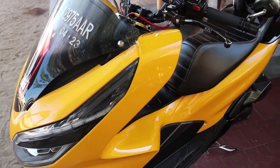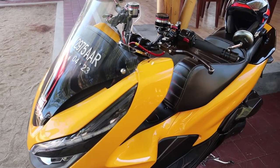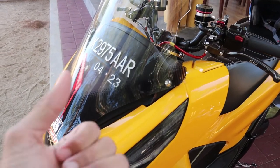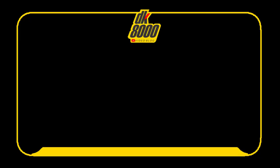Ya, jadi saya rasa demikian saja dulu quick review dari sebuah Honda PCX berwarna kuning ini. Terima kasih sudah menonton DK8000, kita ketemu lagi nanti di video mendatang. Terima kasih, bye bye.